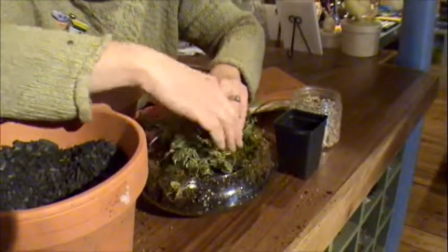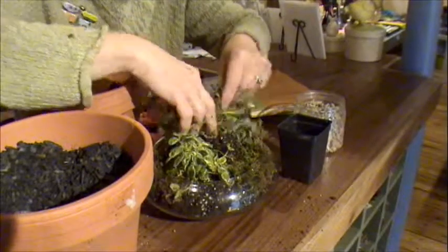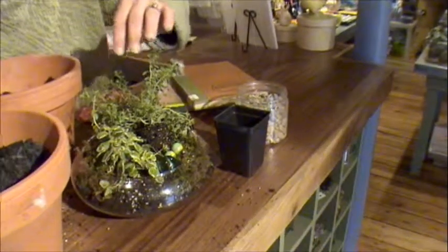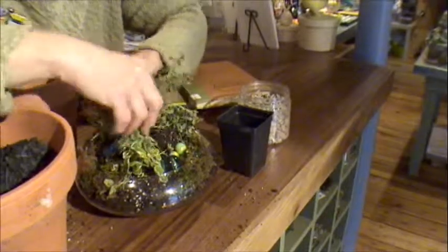The fun part is to put some little treasures in it to give it some whimsy. You can put in marbles — if you have some marbles laying around, just set them in. Or if you have a little frog, like a small plastic toy frog, set him in.